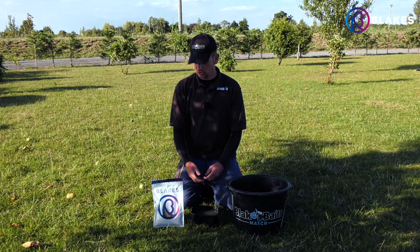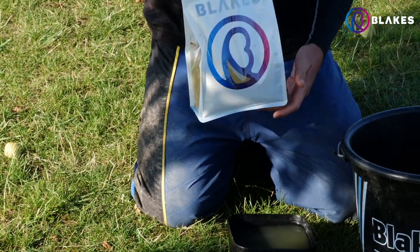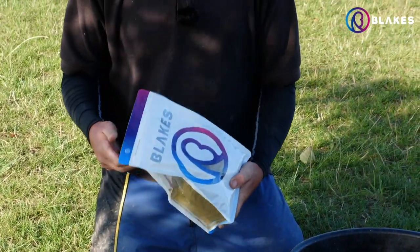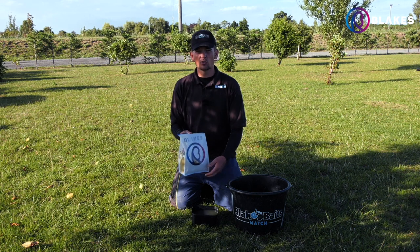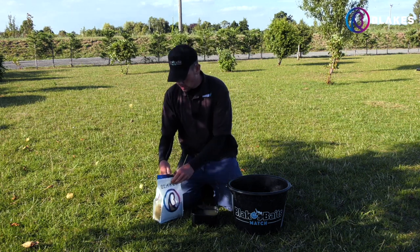I've got a kilo bag of the pole mix here and that's about three pints of groundbait, so that is plenty for a session. I tend to find that once you've added the water, one kilo will go quite a long way and almost double in size.